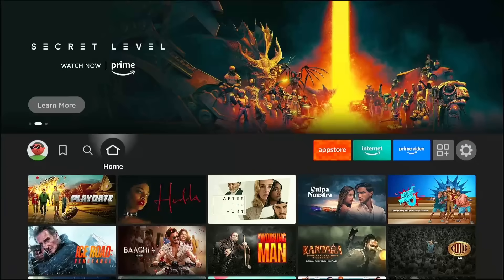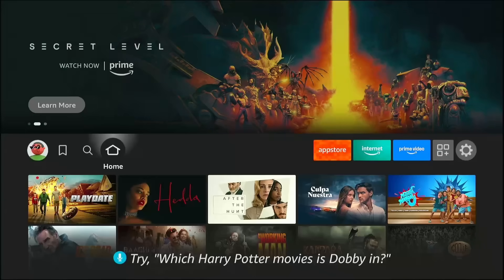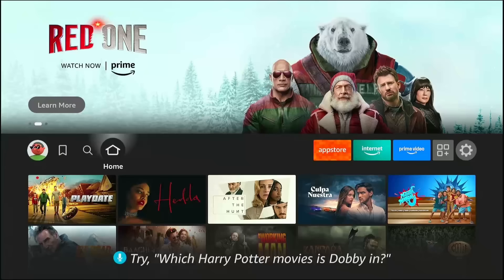What if I told you that there is a hidden switch inside your Fire Stick? A switch that, once flipped, unlocks a secret door to everything you have ever wanted to watch — movies, TV shows, live sports, all of it.